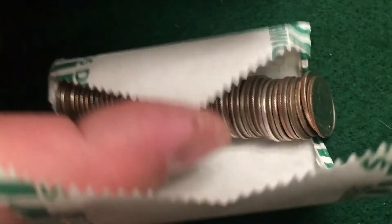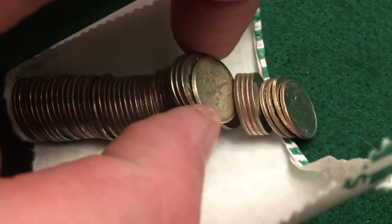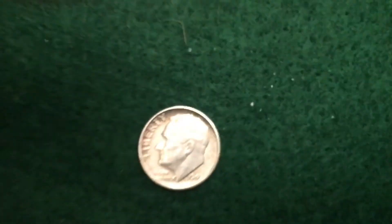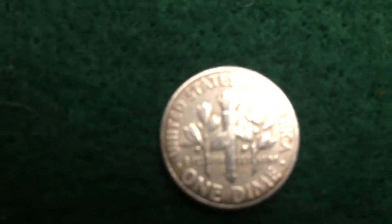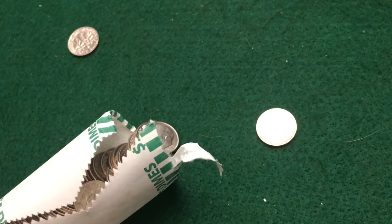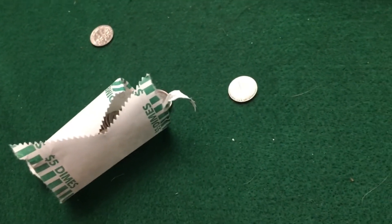You can see over by my finger right there — it's popping out. Oh yeah, it is a 1946, yes, 1946 Denver! And that's close to mint. Awesome — first roll got some silver. Five bucks says this is the only one — hot start and then it's gonna be a boring rest of the box, but let's hope not.